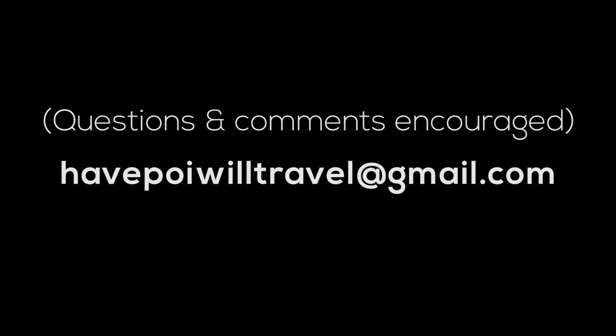And that's the workshop outline for Intro to Poi Spinning and the Flow Arts. Thanks for watching and feel free to contact me at HavePoiWillTravel@gmail.com. I'll see you soon!